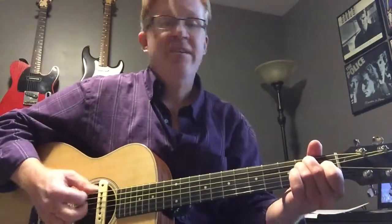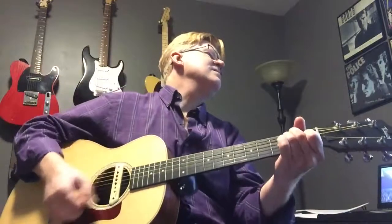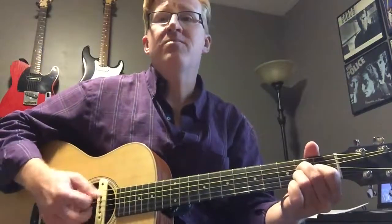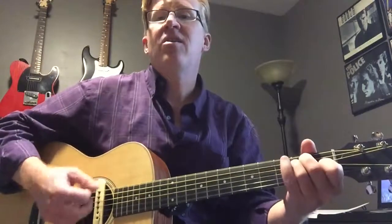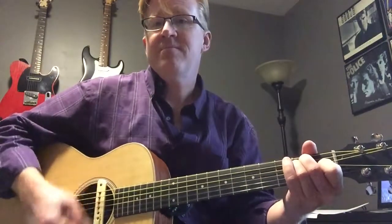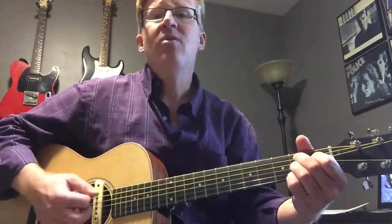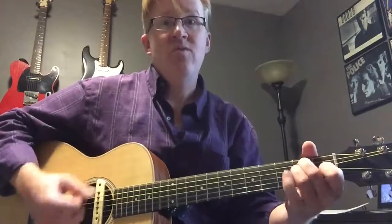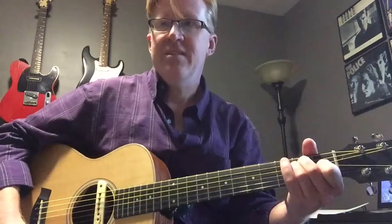In the song: I hear that train a-coming, rolling round the bend. I ain't seen sunshine since I don't know when. I'm stuck in Folsom Prison, time keeps dragging on. But that train keeps rolling down the line. That's it.